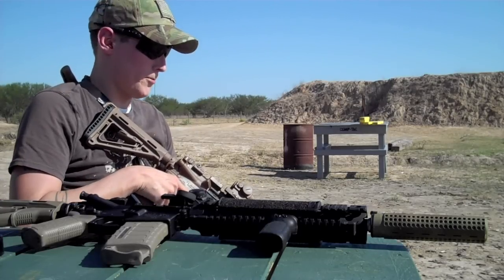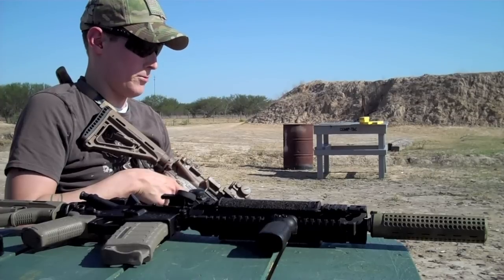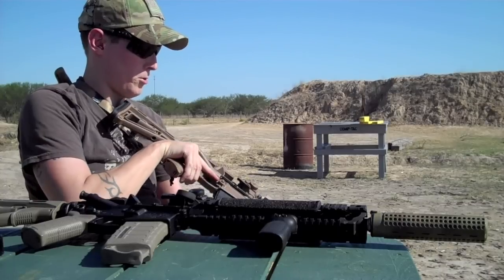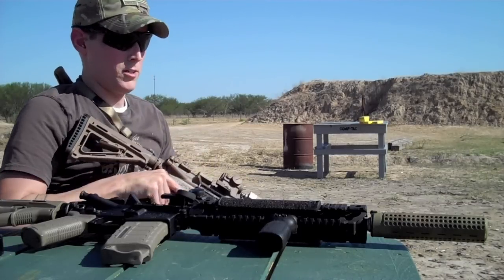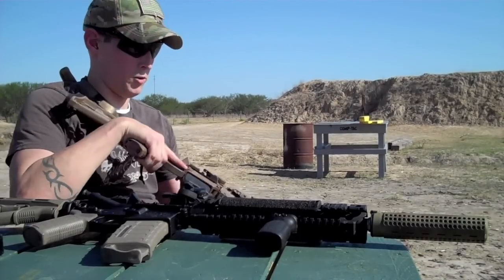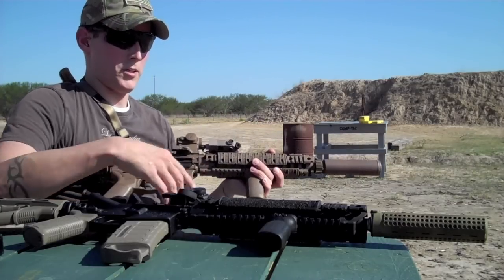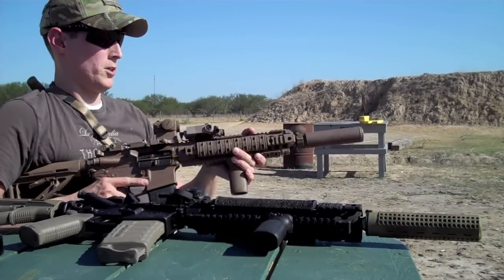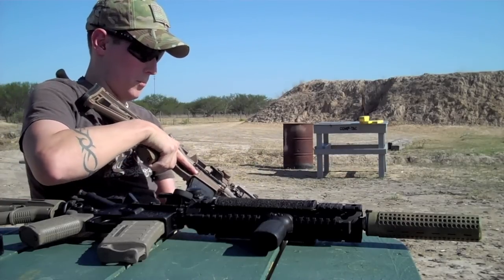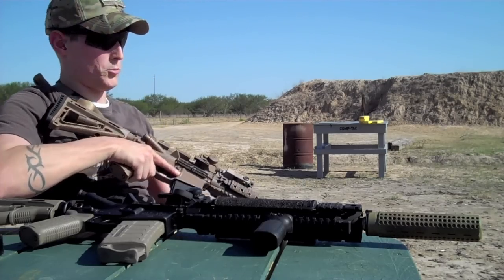Hey guys, Paul here testing out the difference today between my two 11.5 inch uppers. They're both BCM 11.5 inch uppers with URX2 rails — Knights Armament URX2 rails. They look identical except they're painted different: one's black, one's brown. This one has a Surefire suppressor and this one has a Knights Armament suppressor. This one also has a smaller custom gas port, so it has less recoil and less gas blowback to the face.